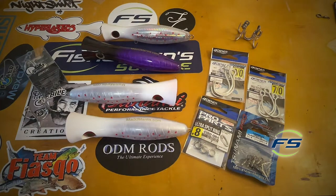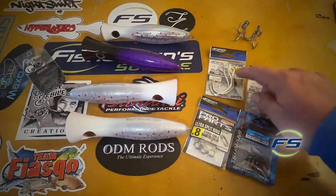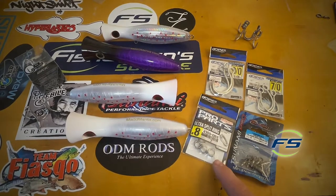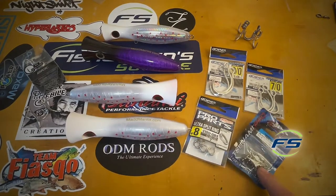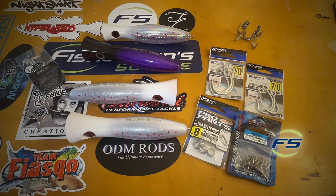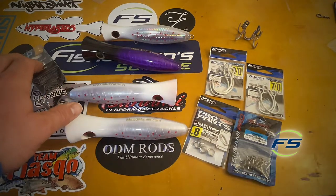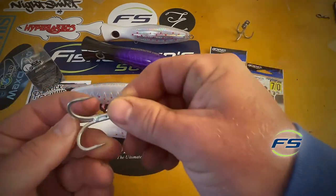So we have three different hook options here. We got BKK Raptors. Got Owner 9070 for the belly and for the tail — single inlines — usually number eight ultra split rings and a good quality ball bearing swivel. You can go a little heavy with this stuff; they're not going to be shy. So basically you got Owners, you got BKK Raptors, and then you have the standby Owner ST66s.